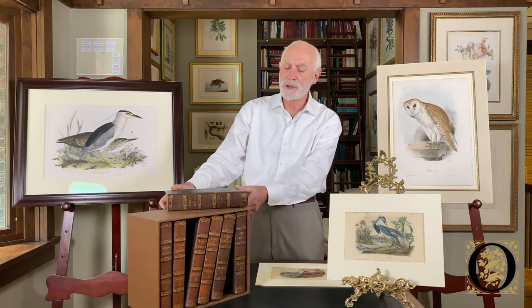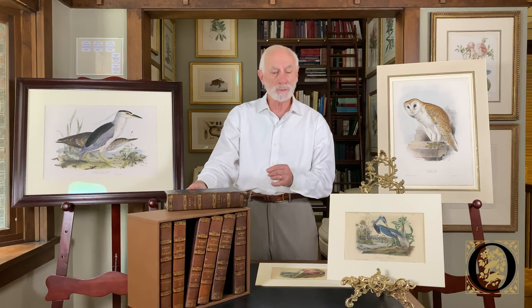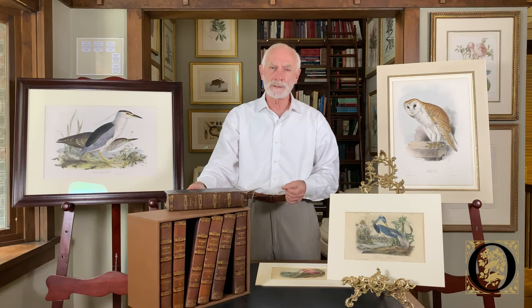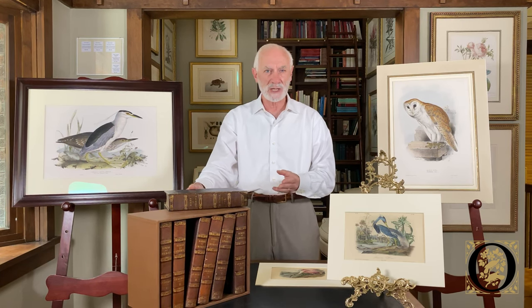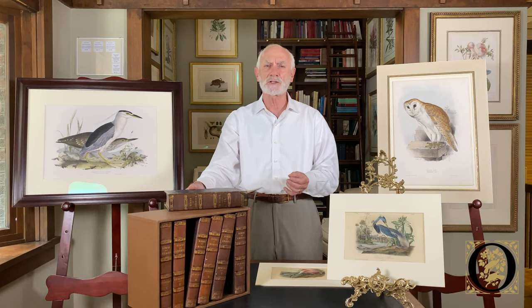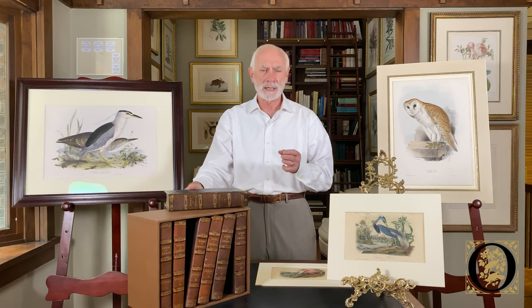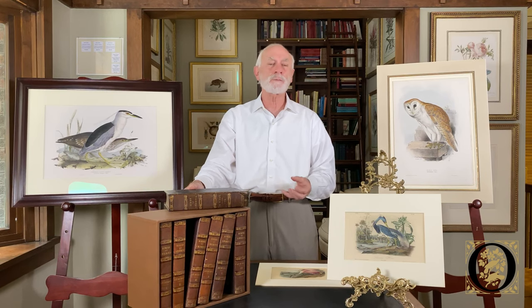The first and second editions, when found complete, were both bound in seven volumes. In all, there were seven different Audubon octavo editions published all the way up until 1871. However, only the first two editions were created under the auspices of the Audubon family — the first edition published by John James Audubon, and the second edition published by his sons John Woodhouse Audubon and Victor Gifford Audubon. The later octavo editions, although they still have some hand coloring and largely use the same imagery, had redrawn stones and the pictures are in some respects completely different from the first and second octavo editions.